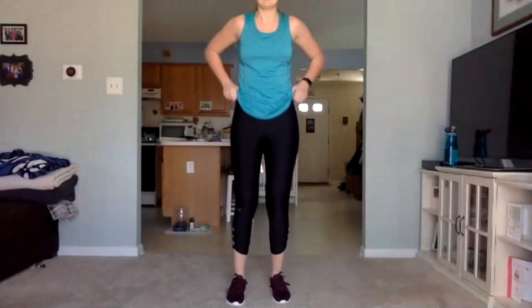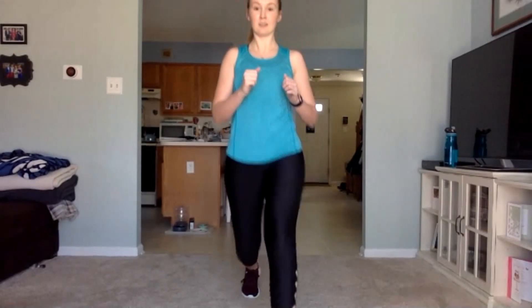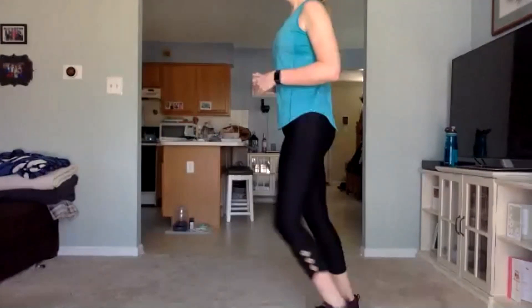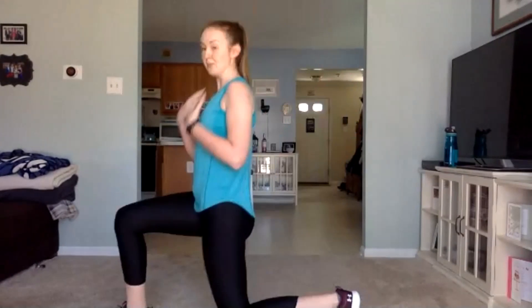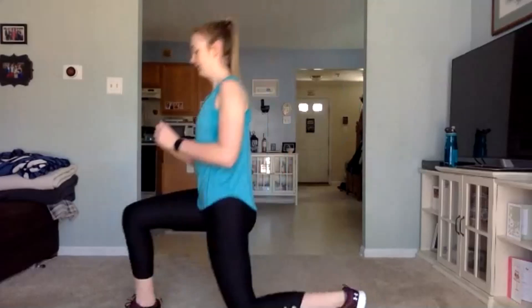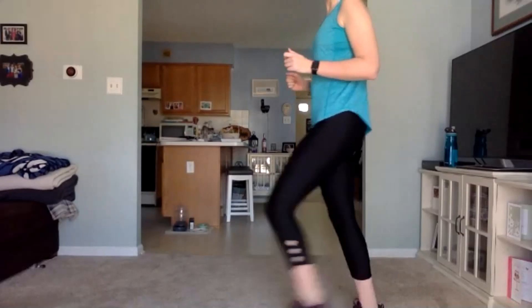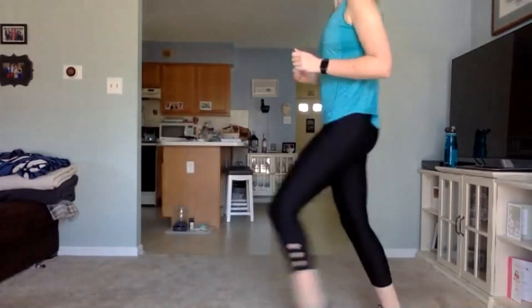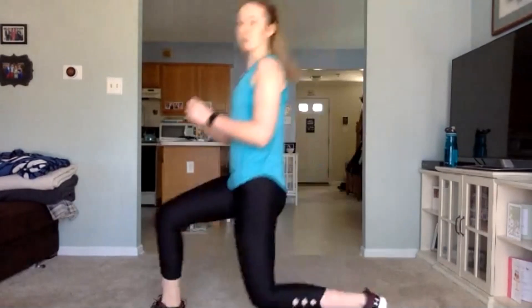Stand on up. We're going back to those lunges with twists. Remember: we are lunging forward, twisting to the side. Going again in three, two, one. Go. Keep that chest up nice and tall. We have 15 seconds left. Three, two, one. Awesome job.